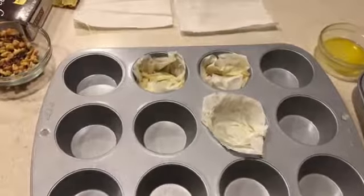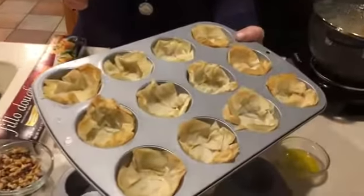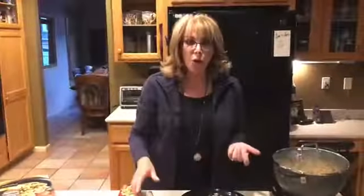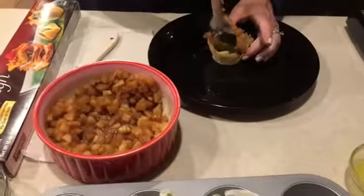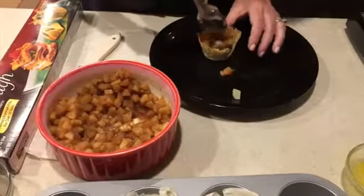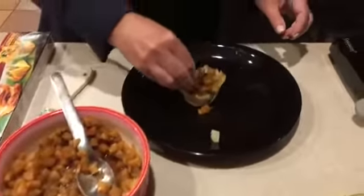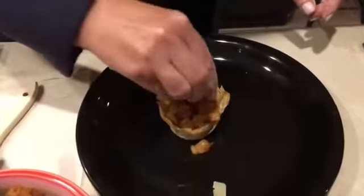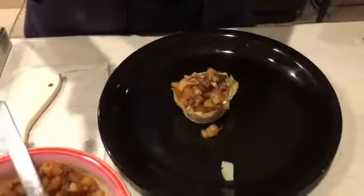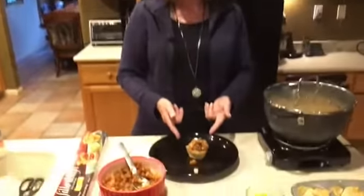Bake it at 400 degrees for five minutes. When it comes out of the oven, this is what it looks like. Now all you do is fill them with the cooled apple mixture — you can put a lot of apple in there, as much as it can hold — and then top it with some walnuts. This is optional, but what a great way to add some crunch and some omega-3 fatty acids, which is wonderful for your heart. And here you have the finished dessert.